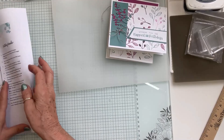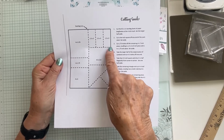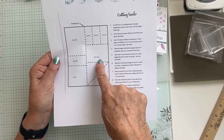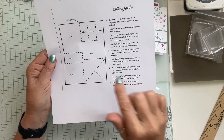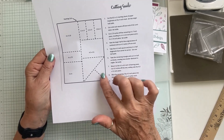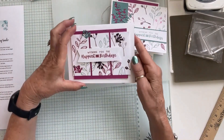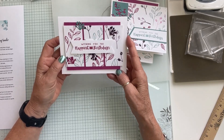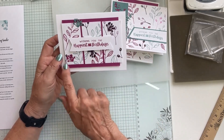On the one-and-three-quarters card, I stamped in Lost Lagoon, cut out some leaves with the die, tied some ribbon or twine underneath, and popped it on a dimensional. Then we had our four by four square. I turned that card so it opens sideways, put a piece of Lost Lagoon at one and a half by four, added some leaves, tied some ribbon, stamped my sentiment, and cut it at an angle — just something different.